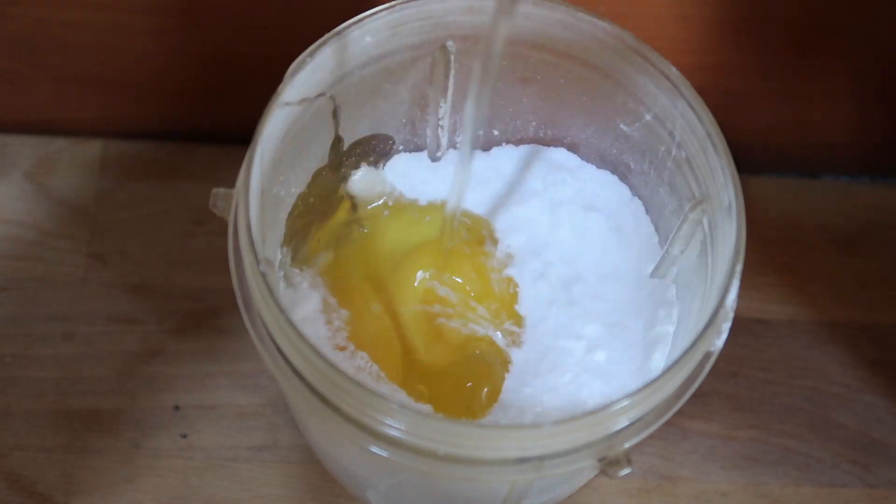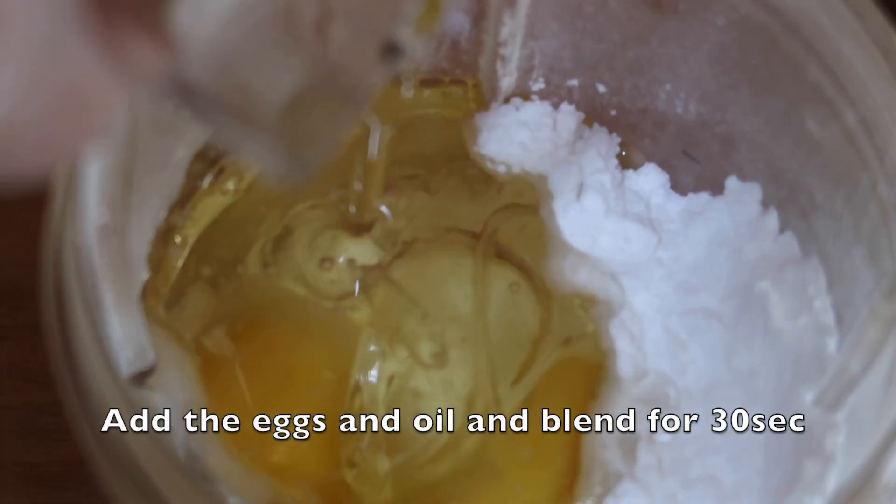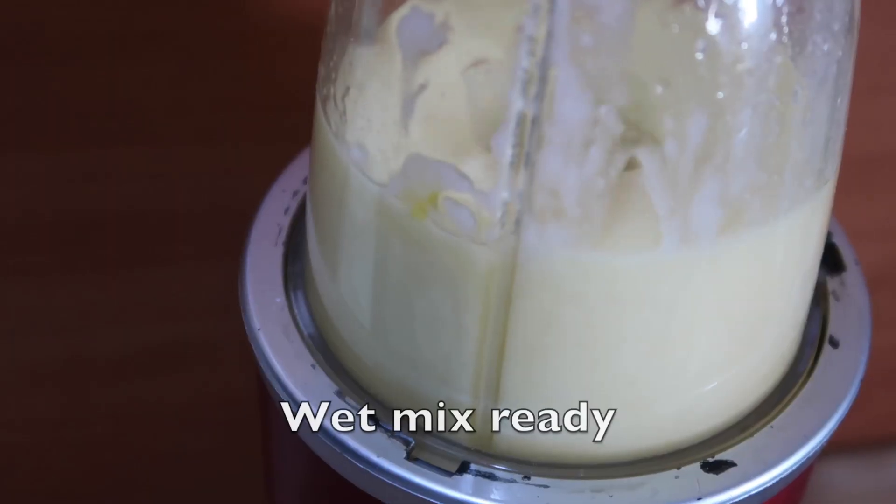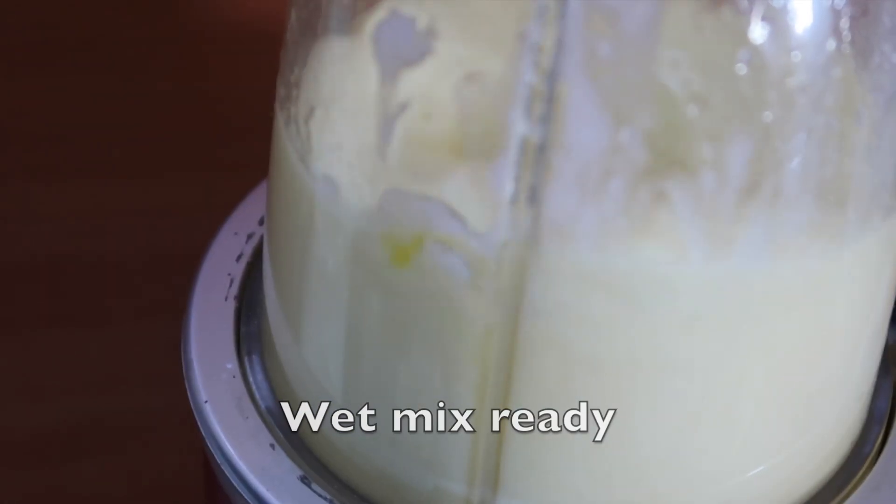Now let's add the eggs and 1 quarter cup of oil and blend it once more, just for about 30 seconds. Now for the dry ingredients.